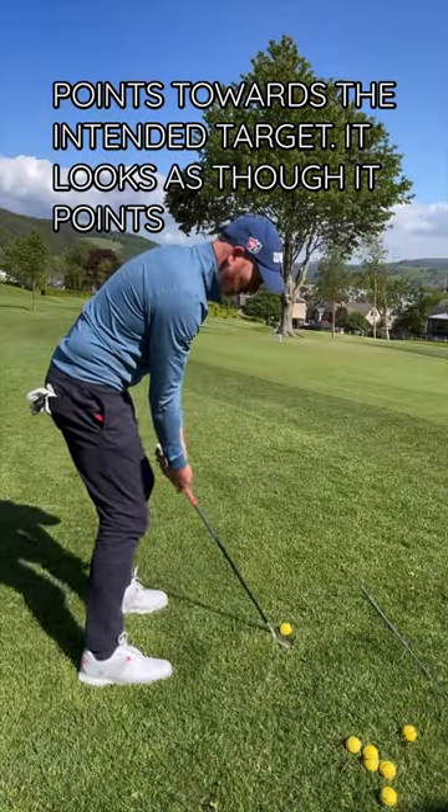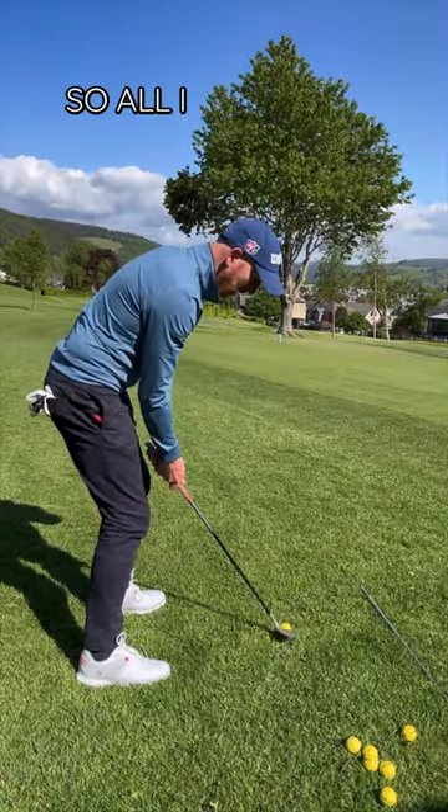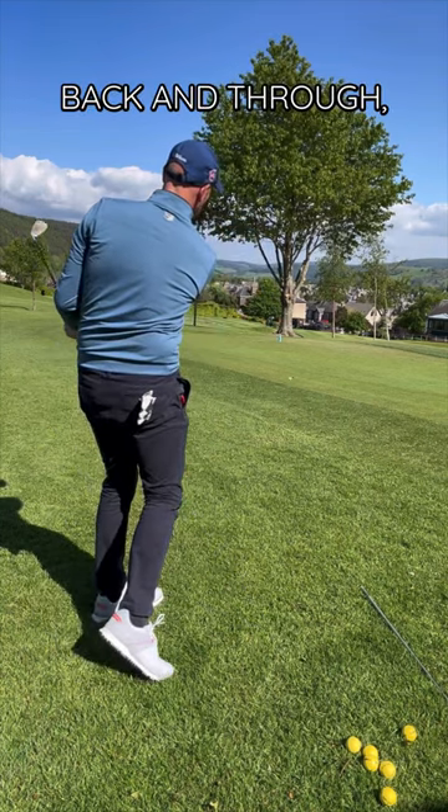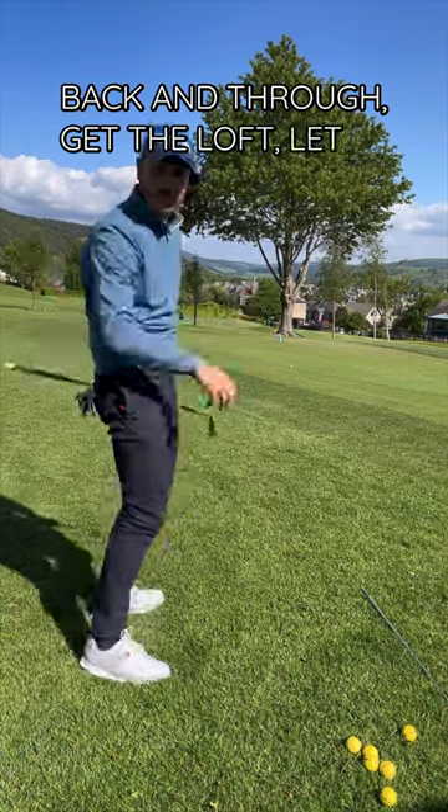It looks as though it points to the right, but it's actually still square. So all I have to do now is swing back and through, get the loft, let it work.